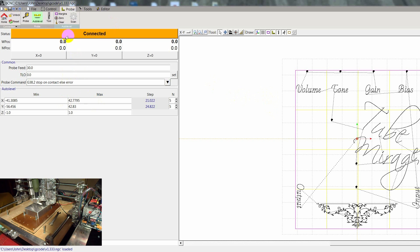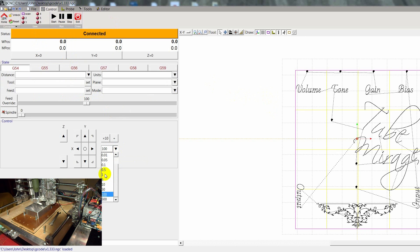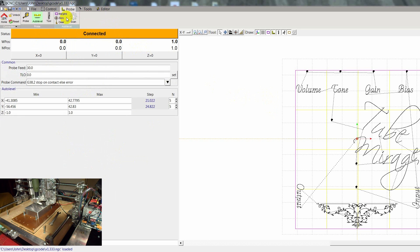Now that we got the margins, let's move the gantry up by one millimeter. In AutoLevel there's a button here that says Scan. We're going to scan until a depth of minus 0.1, and the safe Z that's going to lift the probe will be 1.0. Probe feed is 30 here.